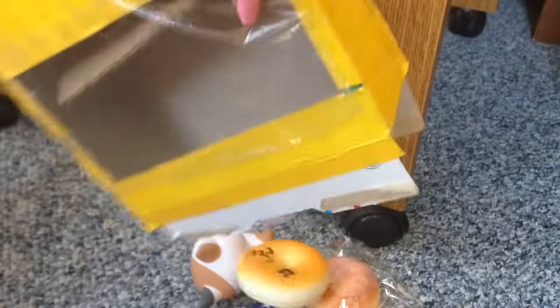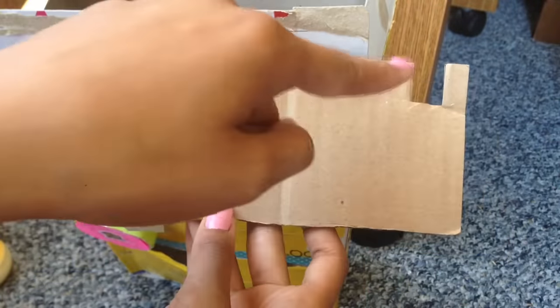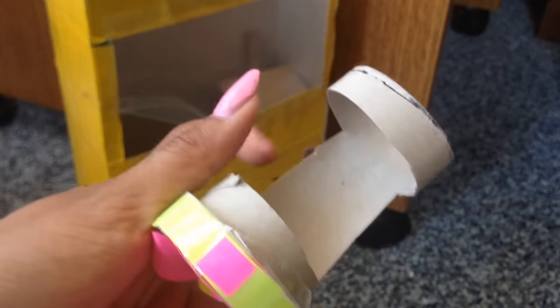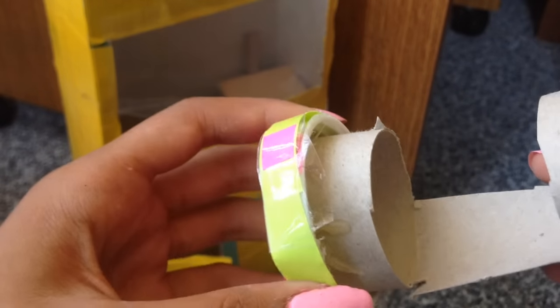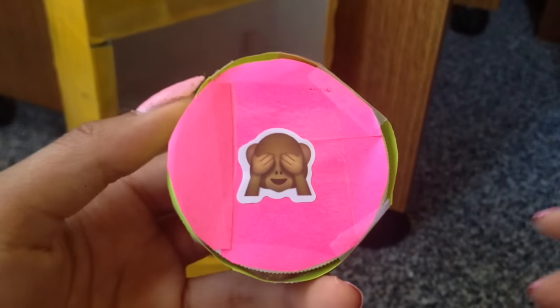I'm just going to quickly empty this out. So here is the inside of the vending machine. All I did was just cut out this little cardboard shape, and then cut a bigger square and then a smaller square. On the inside, I just attached two little squares to hold up this cardboard. If you're wondering how I made this, all I did was get a toilet paper tube and a cap — I just used a white plain cap.